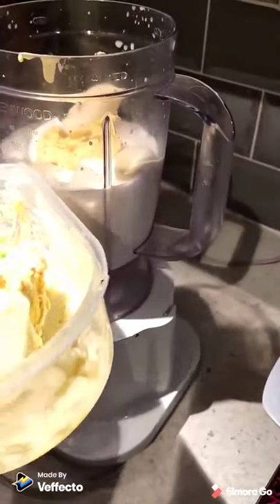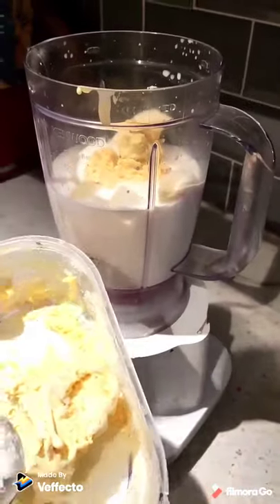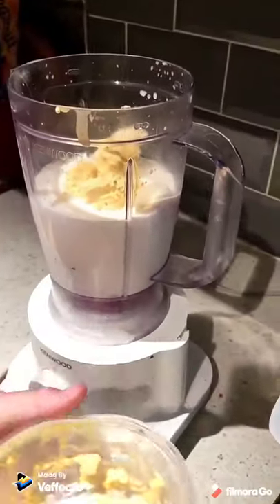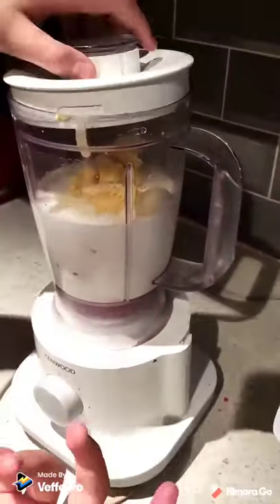You will need about four to five scoops. Final scoop. Then you will put the lid on top.